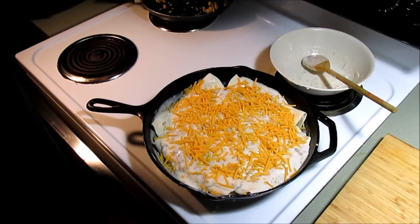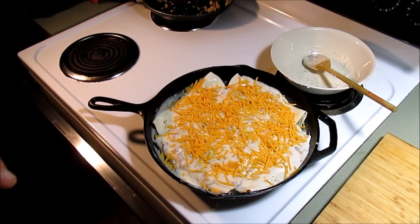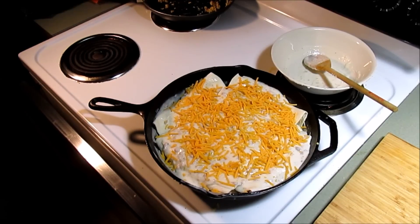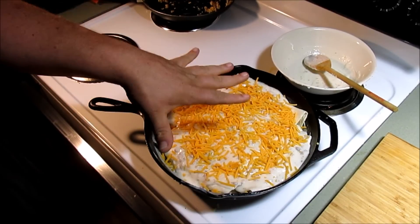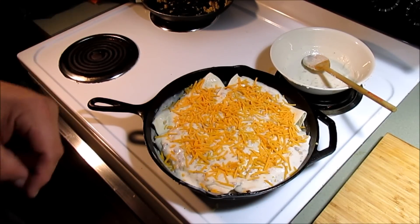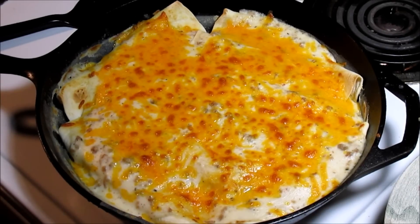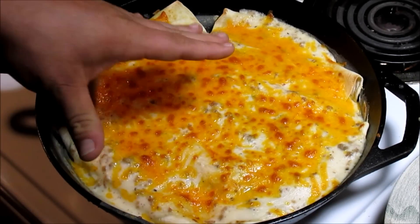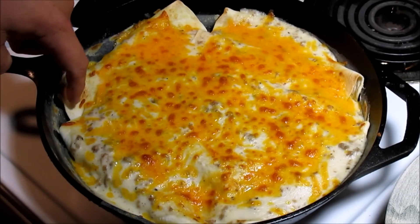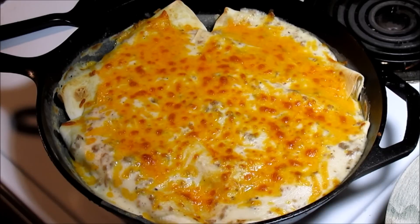I've got the oven heated to 350. We're going to get this going for about 15-20 minutes - it won't take long because everything's already done. I just want to get the tortilla softened up and the cheese melted. I let it bake about 10 or 12 minutes, then I turned the broiler on to get some browning on that cheese and a little crispy edges. It hasn't been cooling off for very long so it's still going to be pretty hot.